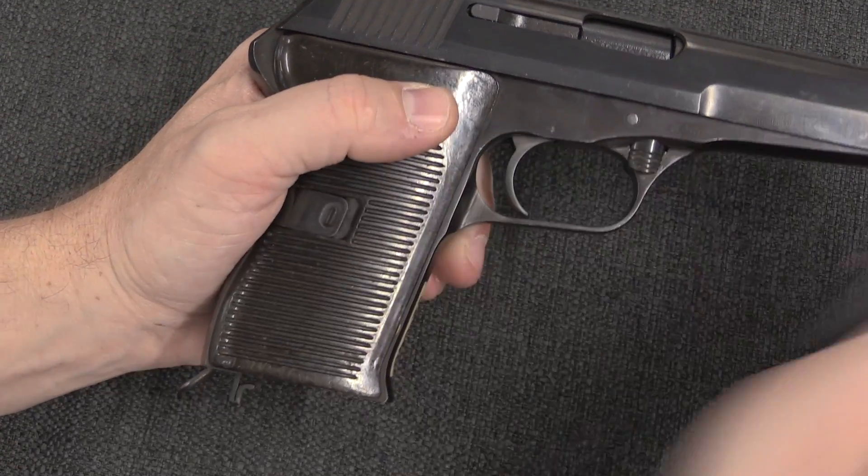It is an all-matching gun — the slide and frame are both matching, as is the barrel, despite the barrel being a 9mm Parabellum barrel. So we know this isn't just a conversion barrel dropped into an existing pistol.